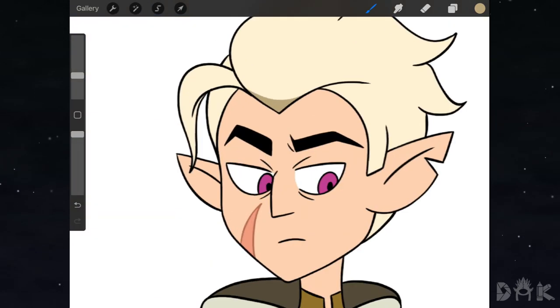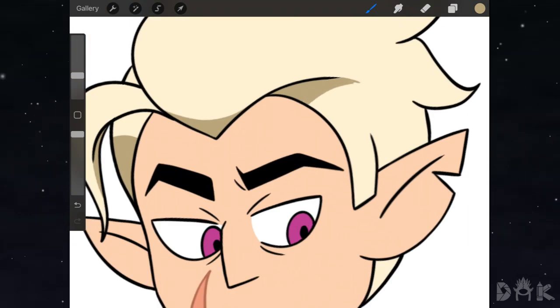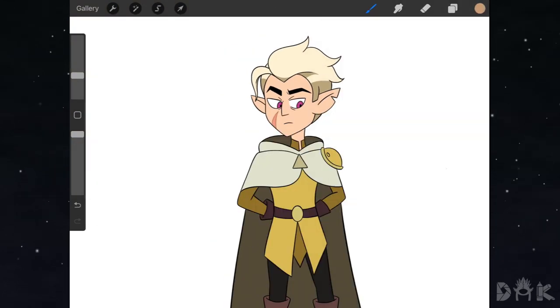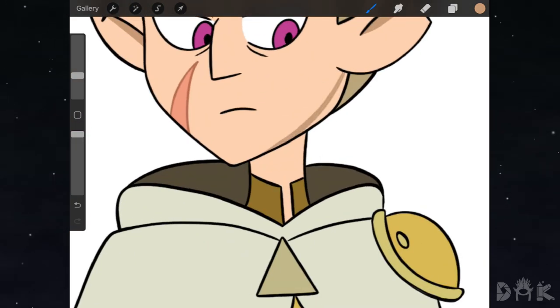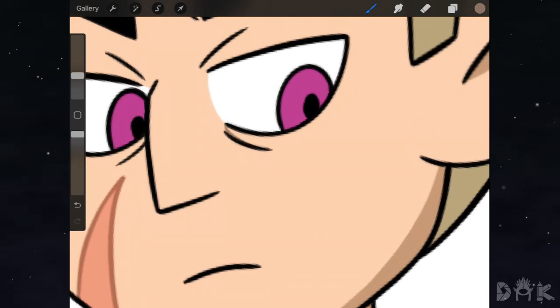We start adding shadows to the hair, then add some shadows to the jaw, then underneath the neck. Right underneath his eyes we paint his eye bags.